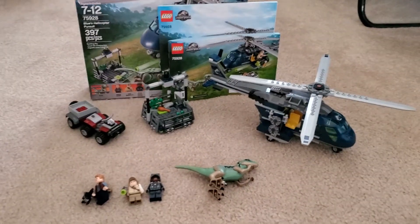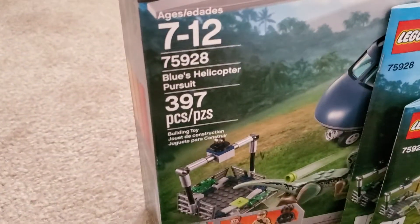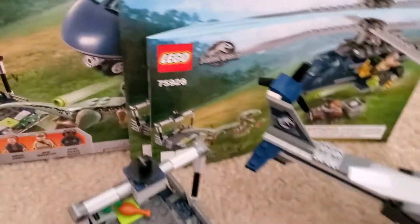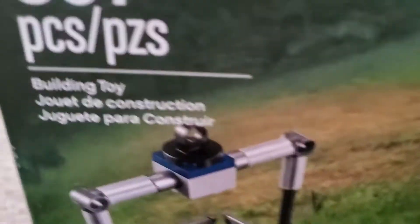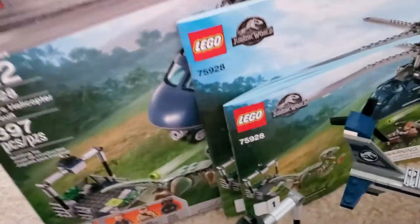Hey guys, welcome back to another video. Today I'm going to be reviewing the LEGO Jurassic World Blue's Helicopter Pursuit, which is a pretty nice set actually. It comes with two instruction books for a set with only about 400 pieces — it should usually only come with one, but that's okay because we got it built.